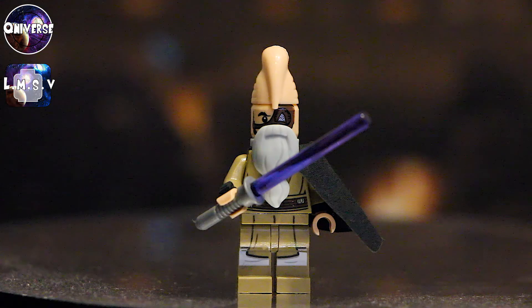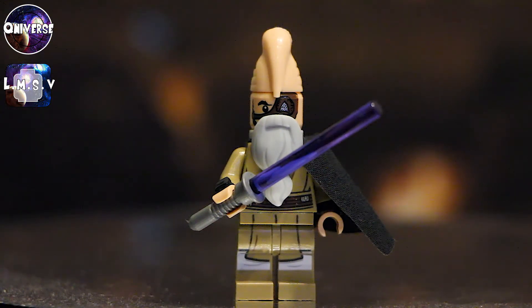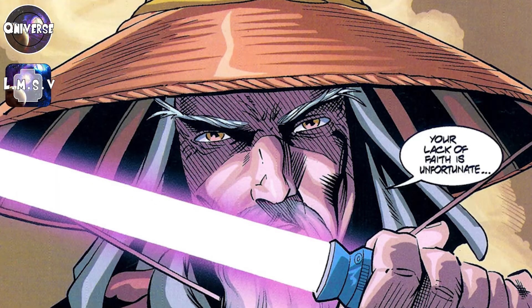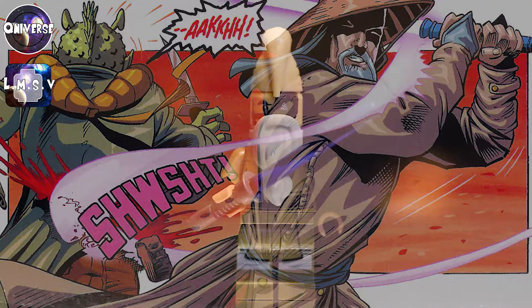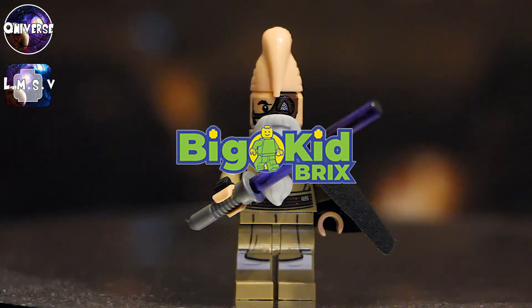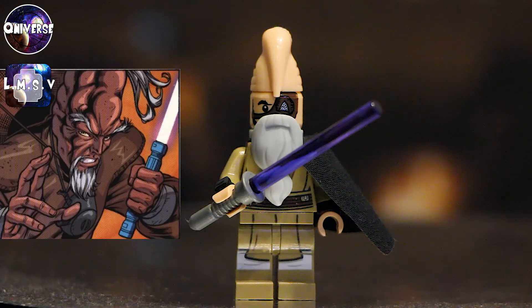Something else that you might be noticing is that this Ki-Adi-Mundi has a purple lightsaber. The reason why I gave him that purple lightsaber is because he actually has one in canon. He used to actually use a purple lightsaber, and while I'm talking about it I'll show a couple pictures of him fighting with the purple lightsaber blade. He actually used to have a purple lightsaber, and I'm not 100% sure what the reason was why he stopped using it and started using his blue one. But if you look at the pictures and this lightsaber hilt — I think it's from Big Kid Bricks but I got it from Firestar Toys — if you look at this hilt and then the actual hilt he has in the comics, I think it's pretty accurate.